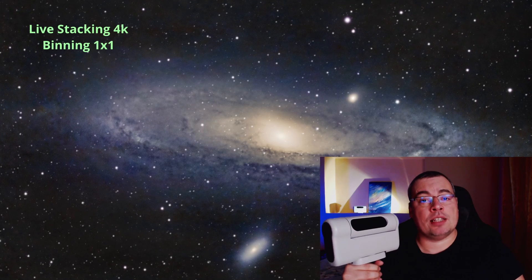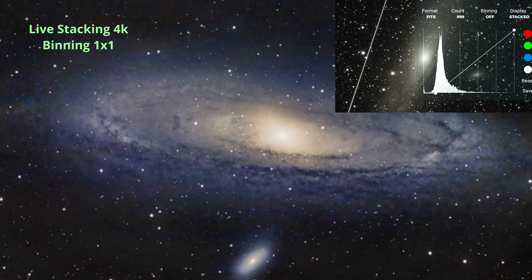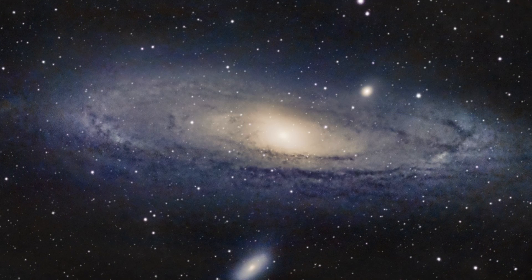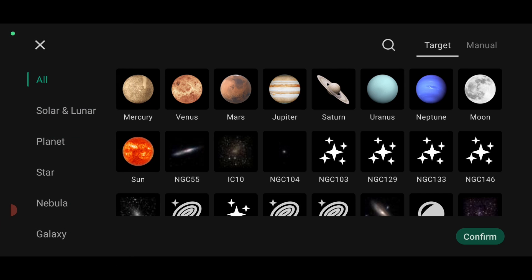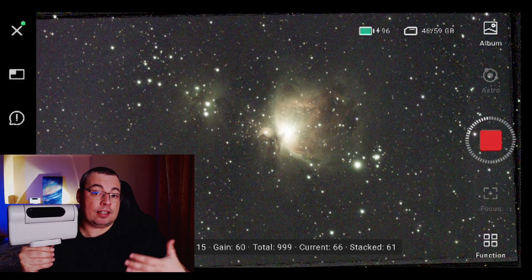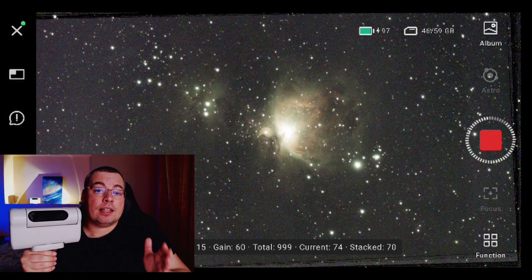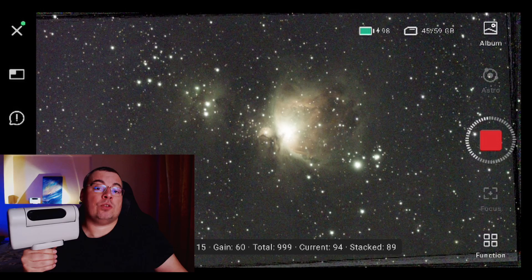Regarding deep sky astrophotography with the new binning one-by-one feature, I'll be brief in this video because new updates with even more features are coming that I want to share in more detail later. The biggest change for deep sky astrophotography is live stacking in 4K resolution — the same feature used for solar and lunar now works for deep sky as well.